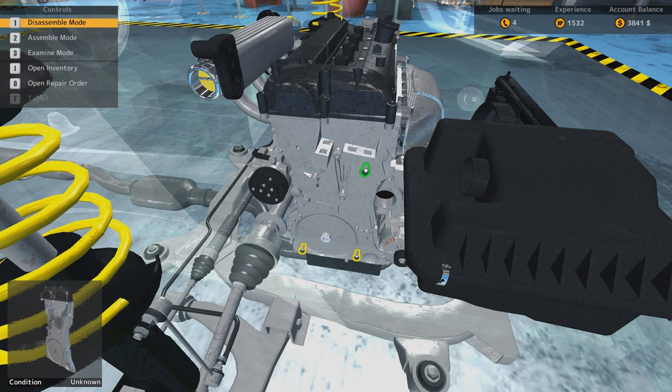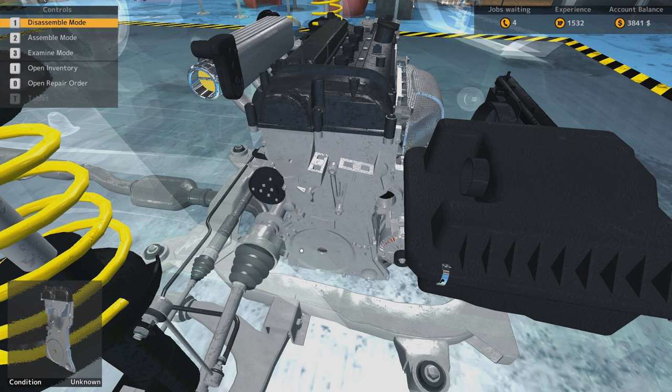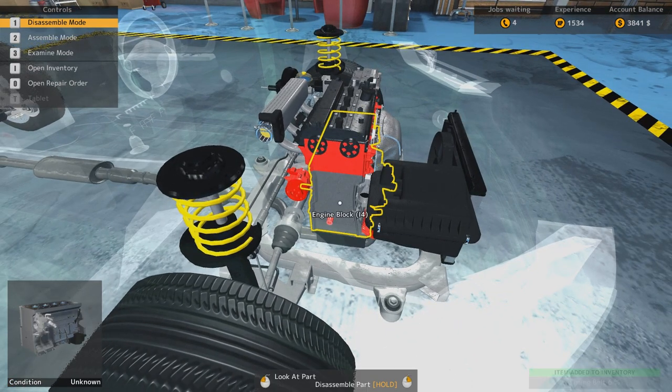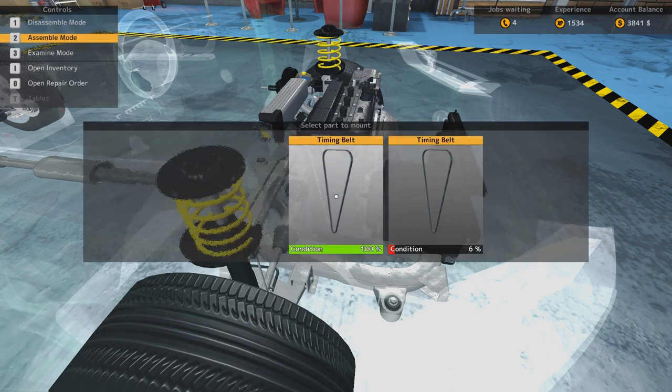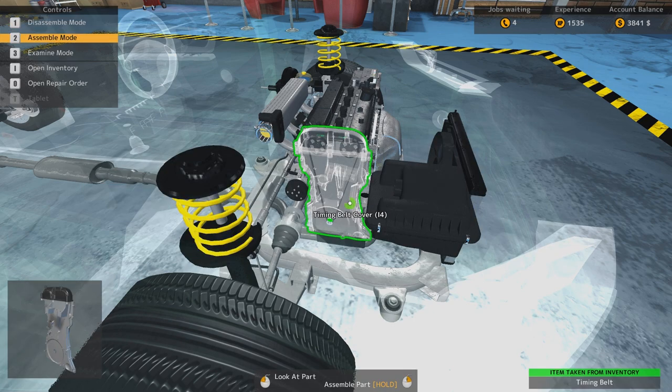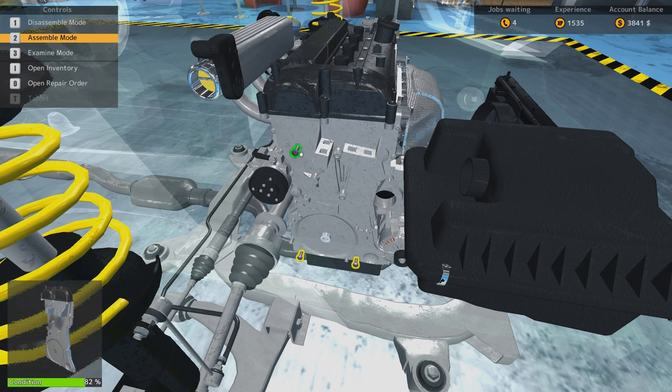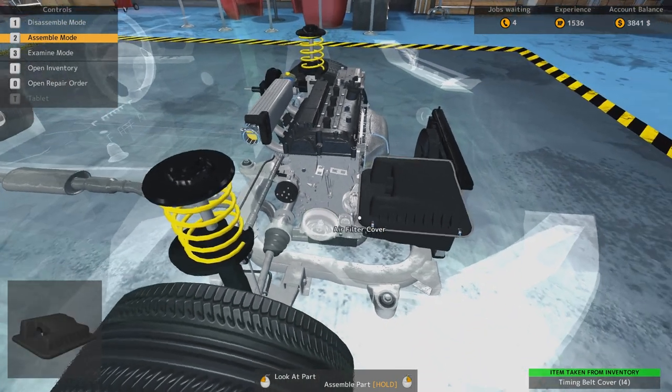It's an annoyance that you can't go into the settings while you're in the garage or in the game if you're not in the main menu. So the timing belt will be replaced here. There is the timing belt — what's the condition? 6%! If your timing belt fails, you will smash your engine so good, because the valves will just be obliterated and the pistons will get damaged. It's just a nightmare.